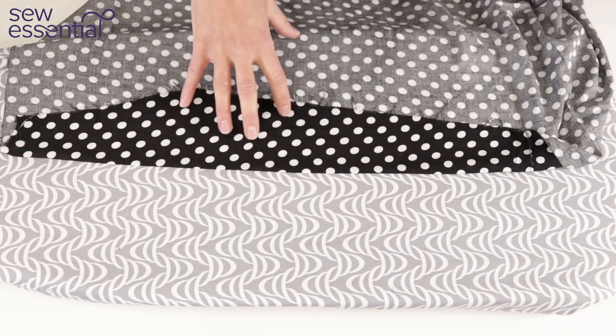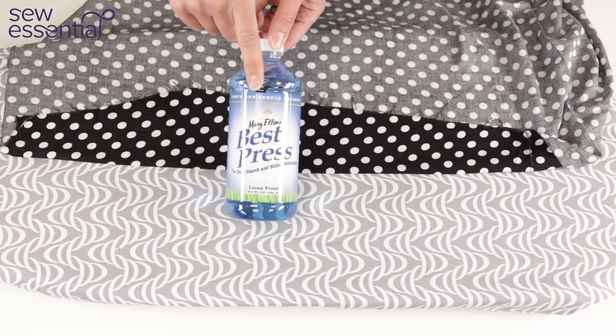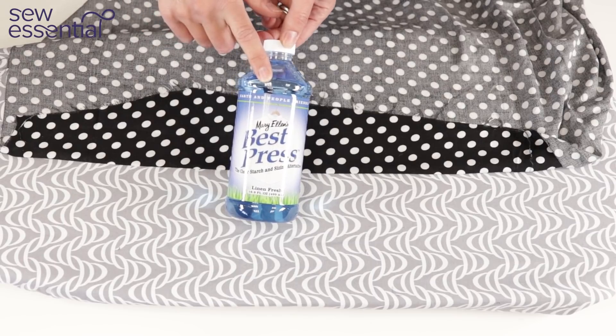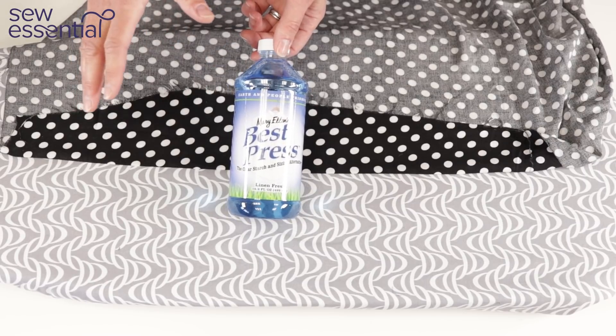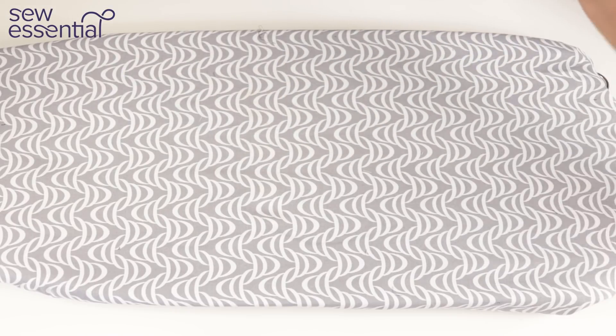If you've got particularly stubborn creases, this Best Press starch spray is fantastic — it works really well to eliminate those. We sell it on the website and it comes with a little pump spray. It's also useful for stubborn creases in your general ironing pile.